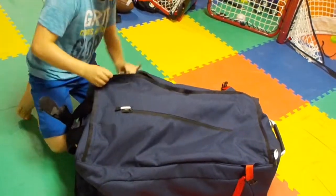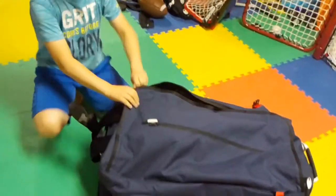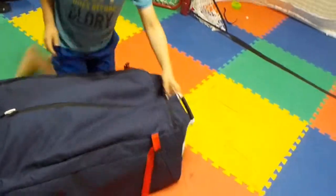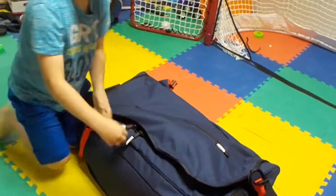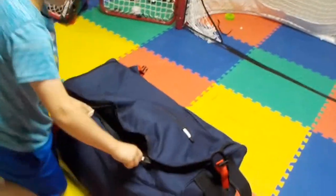I zip my bag with each zipper pulled to the middle, so then I can just go back and zip it up.